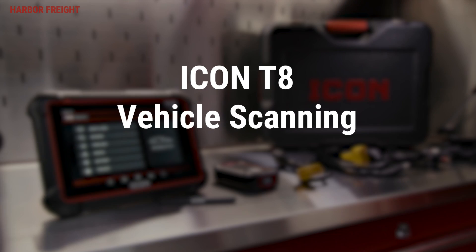In this video, we'll walk you through vehicle scanning on your ICON Professional T8 Intelligent Diagnostic Scanner.